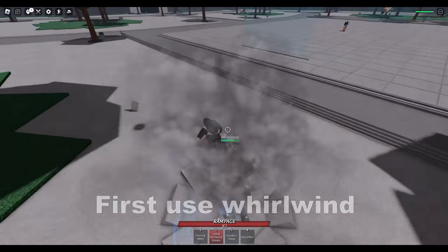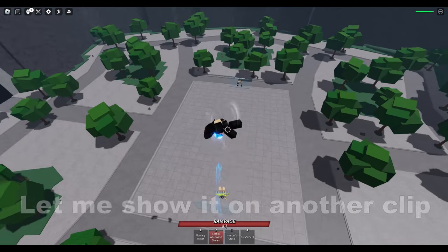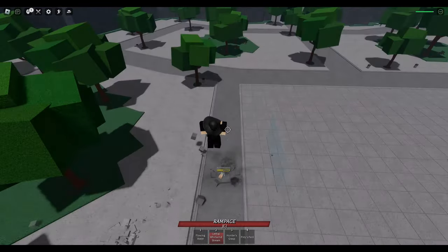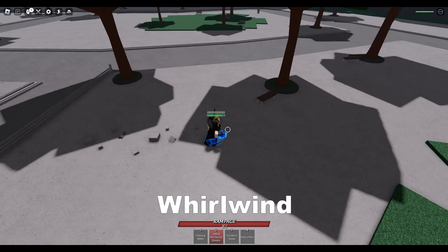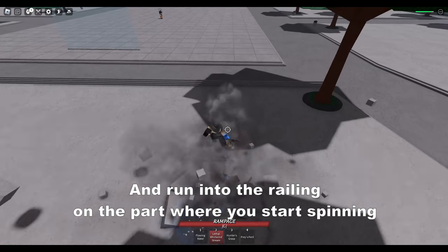First, use whirlwind and time it so you spin into the railings. Let me show it on another clip. Whirlwind — and run into the railing on the part where you start spinning.